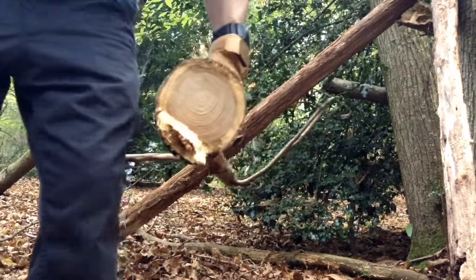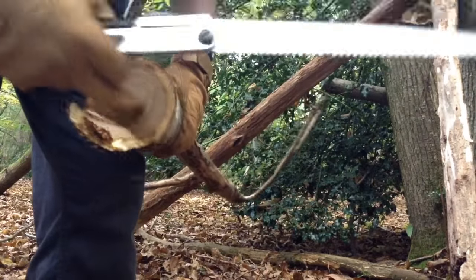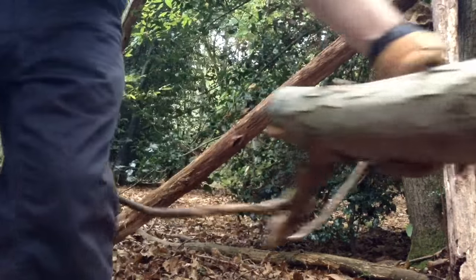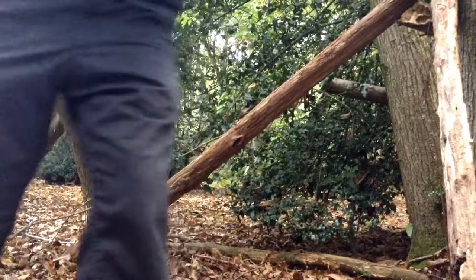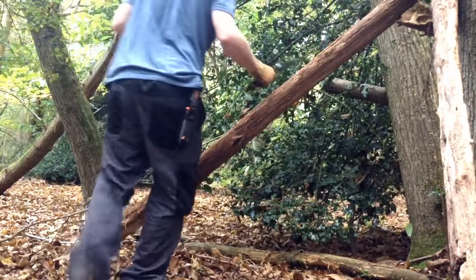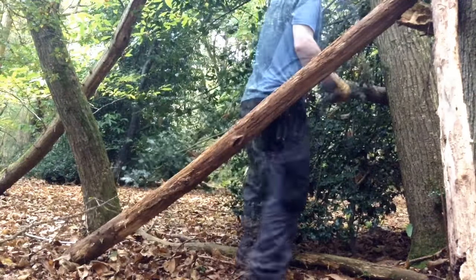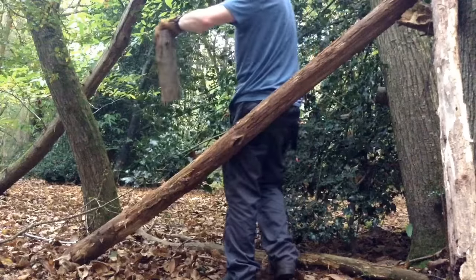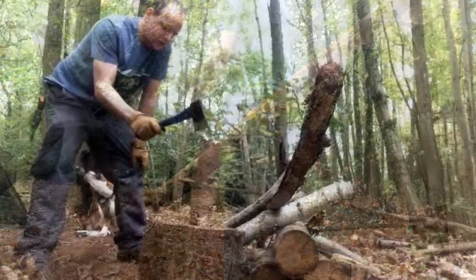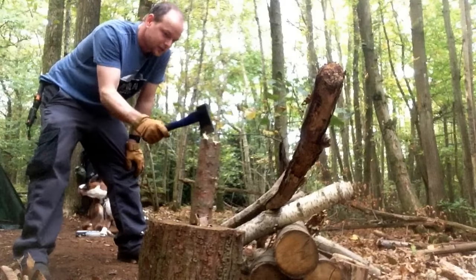If you look at that, you can see it's dead. It's still really nice in the middle - that will be good for splitting down into little pieces and making shavings. Legs apart, so if you miss, the axe goes between your legs - it's a safety tip.